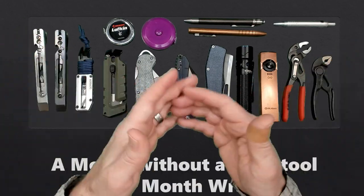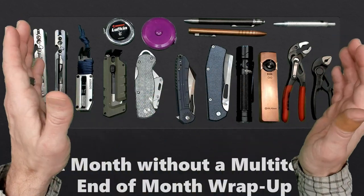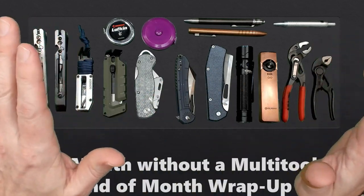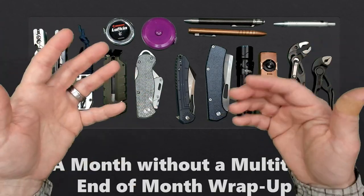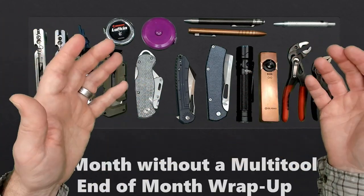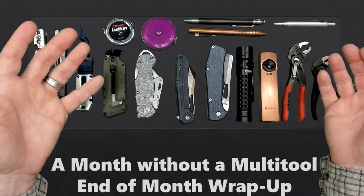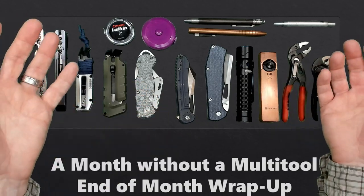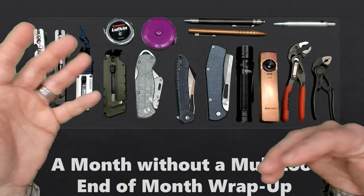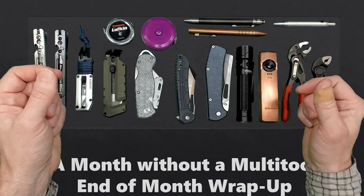Welcome to the wrap-up of A Month Without a Multi-Tool. For the entire month, I did not use a multi-tool and I logged every single time I used my EDC. As we work through the video, I'll give you some realizations and thoughts based upon what I actually used and what I didn't use, what I should be carrying, what I shouldn't be carrying. And at the end, we'll talk about experiments and things I might do next.